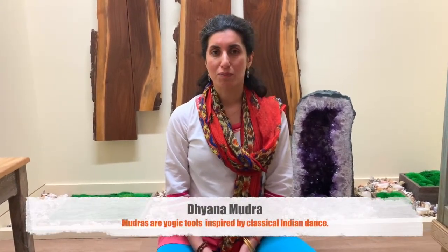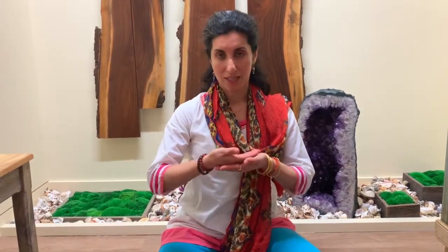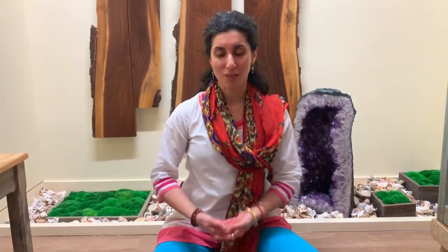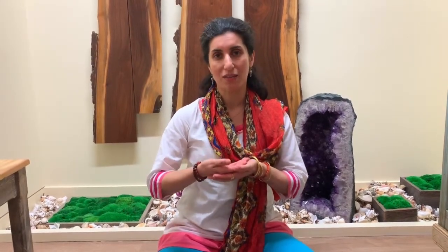The mudra is dhyana mudra. It's a pretty simple and, in my opinion, very beautiful mudra because it represents something that we're trying to bring into our practice. One hand sits on top of the other and the thumb tips gently touch. It sits on our lap quietly. Dhyana refers to one of the limbs of the eight-limb path — the limb of meditation. This is a gesture that represents meditation, and if we look at it for a moment, it represents being held — one hand holding the other.